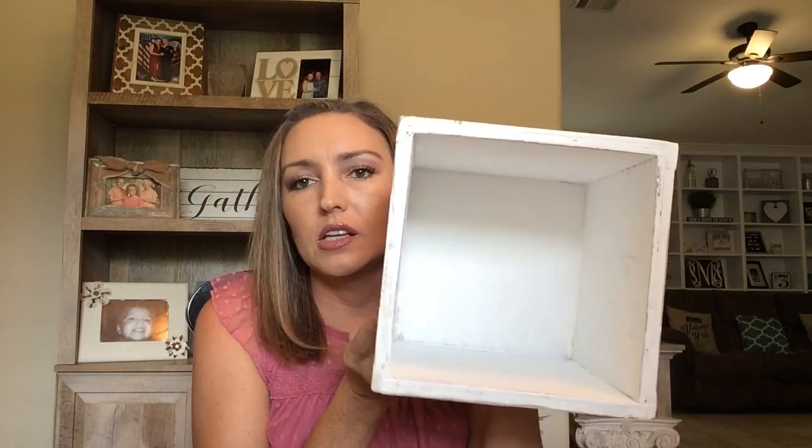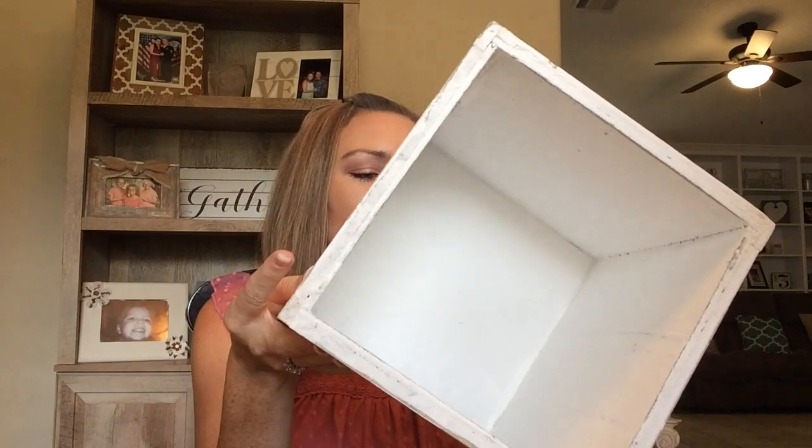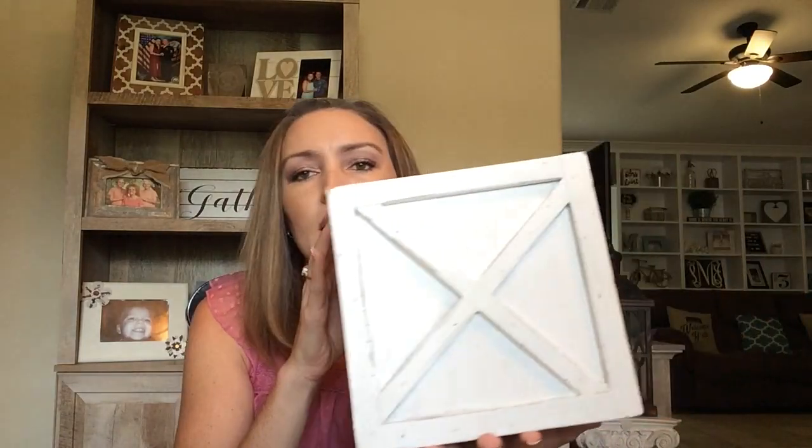I actually got two of these. One is white and one is brown — they were $20 each, and I paid $4 each. I'm going to paint the brown one white to match and distress it. This Christmas, I'm going to put a couple little Christmas trees inside these and put them on my porch. I just thought these were too good to pass up, especially to use as décor at Christmas time.